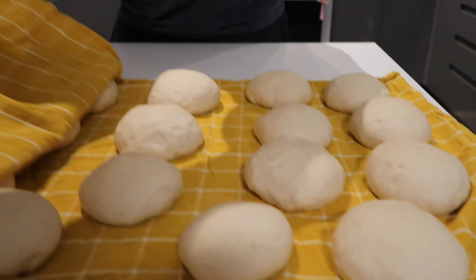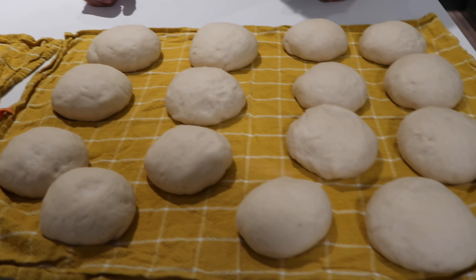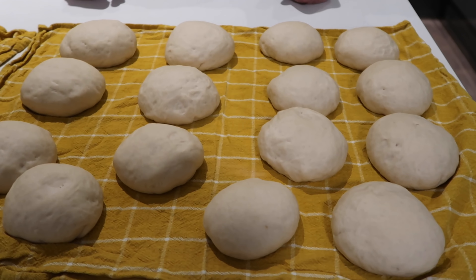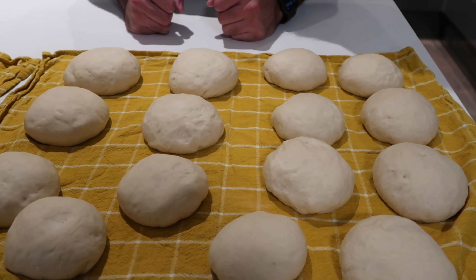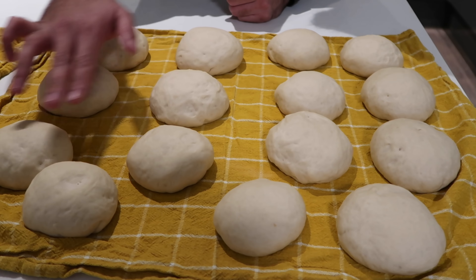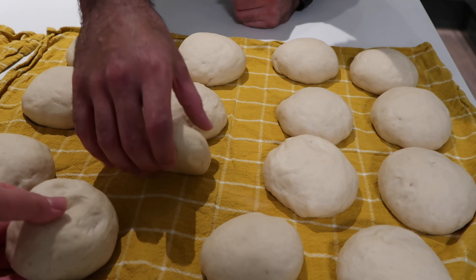The first thing we made was the dough. My wife did it all — she gets all the credit for this video. All you do is add some yeast to lukewarm water, then add some sugar — only about one or two teaspoons max. Then add one teaspoon of salt, roughly three to four cups of flour depending on how much you're making, and a little bit of olive oil. Let the dough sit for about an hour or two hours, then create these little soft dough balls. Look how soft they are!